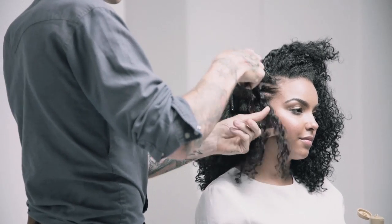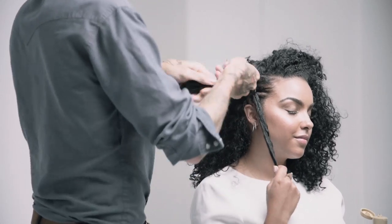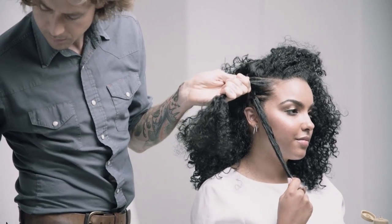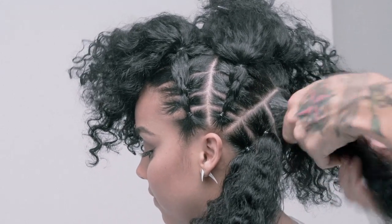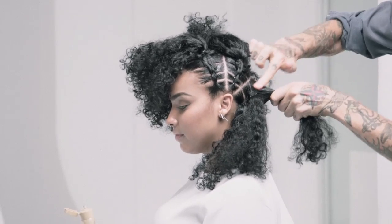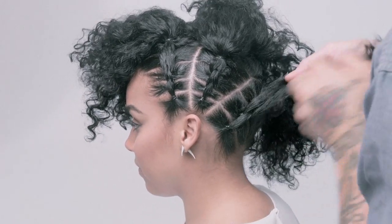We're going to split this section here and I'm going to hand it to Jade — she's going to hold that tight. You can see we're just working around the head, and in each section we're using a little bit of star glow just to keep it nice and clean, and this one we're going to connect it through.